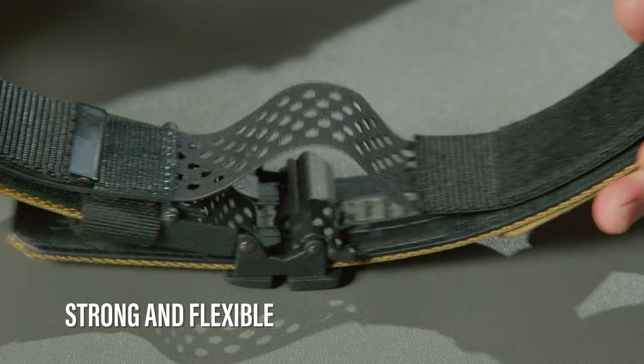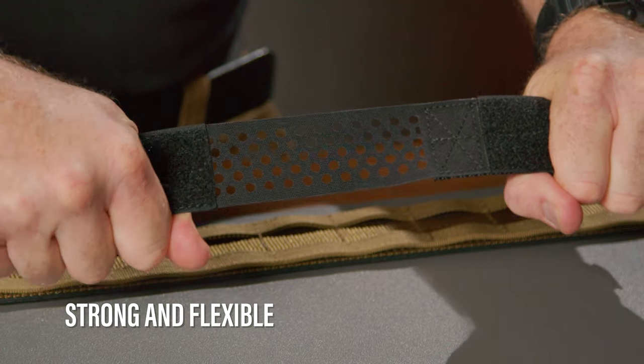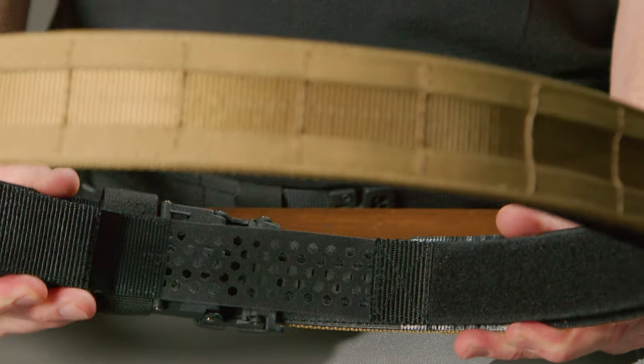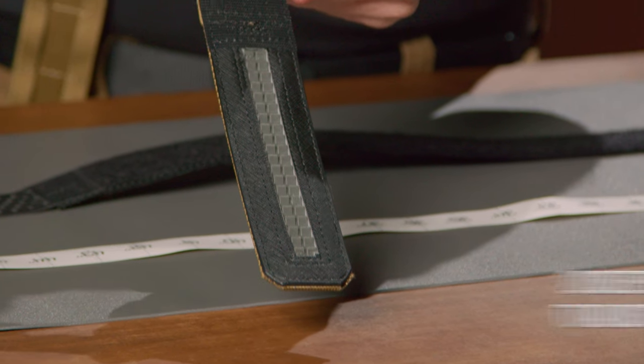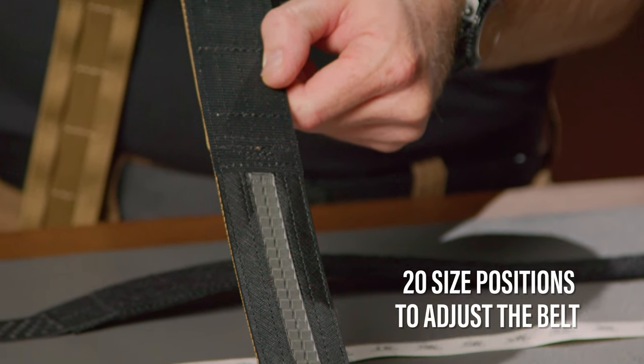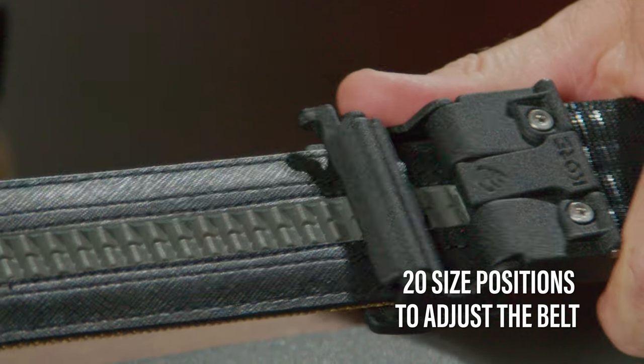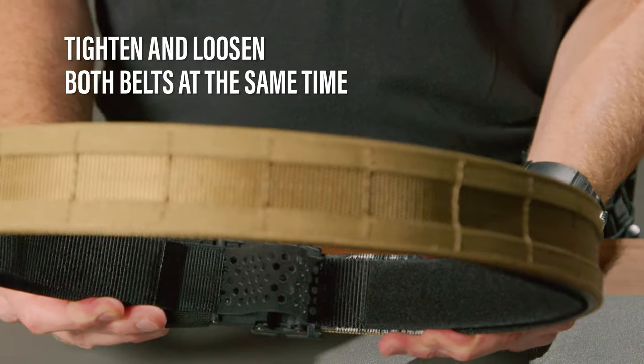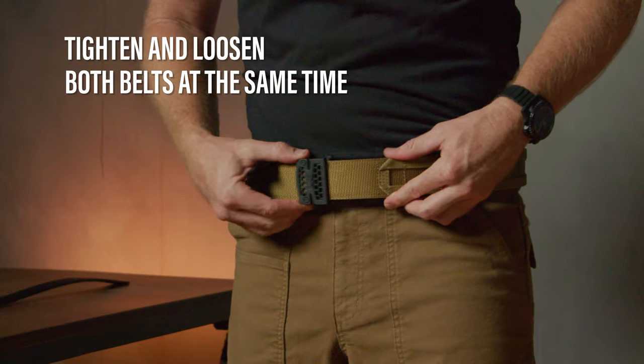The inner belt has a 4-inch section of hex material that is strong but also flexible. This allows the belt's tension to contract and expand to adjust. Traditional inner belts are locked into position and don't allow any movement. On the inside of the MOLLE belt is a hidden track with 20 size positions to adjust, each size position in quarter-inch increments. When we position and attach the outer MOLLE belt on top of the inner belt, we can tighten and loosen the two belts in unison, several inches in or out.